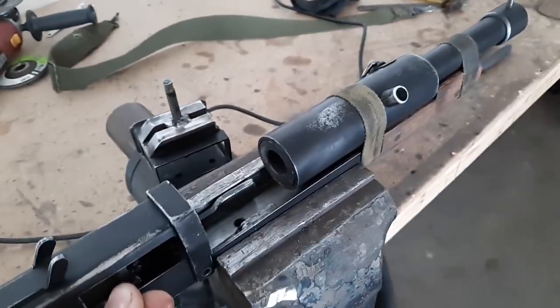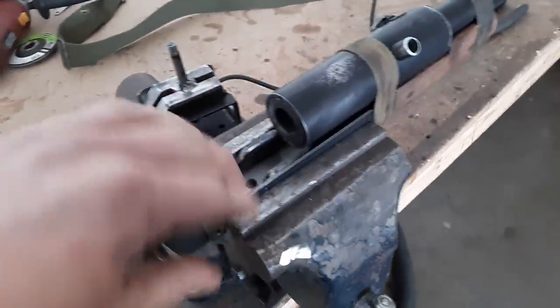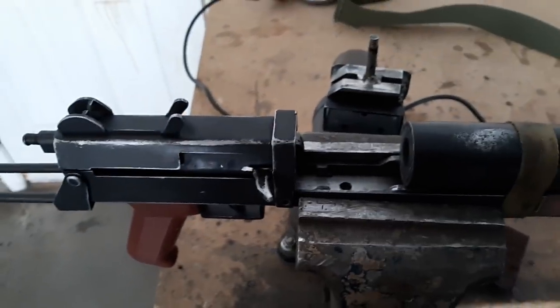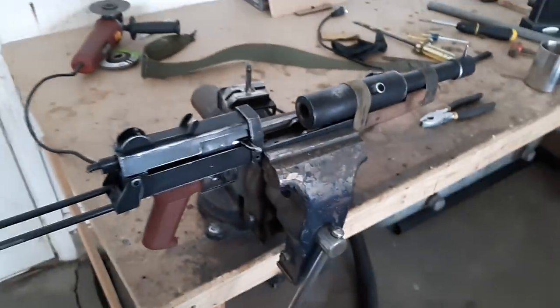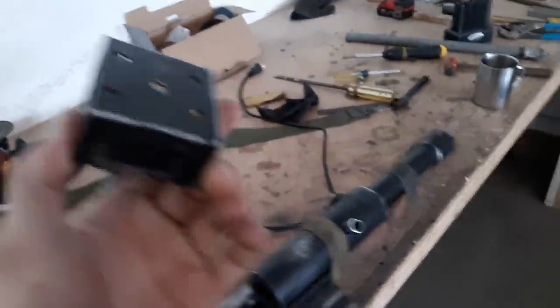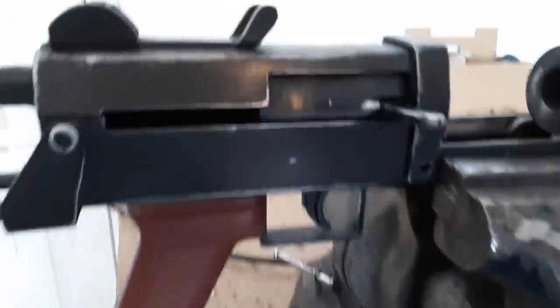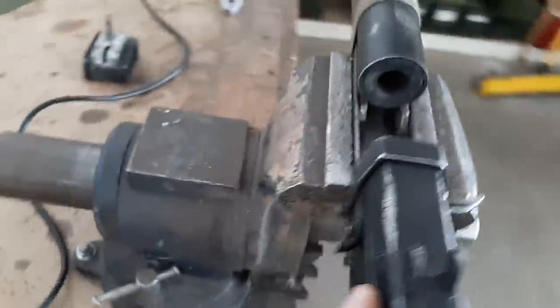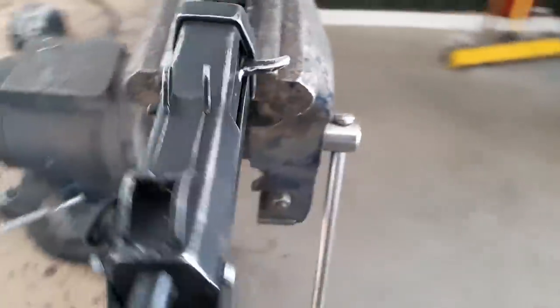For a prop like this, that's perfectly adequate. First part of disassembly is you remove the magwell or feed assembly and set that aside. The next step is you remove the two screws that reinforce the top cover — there's one on each side.